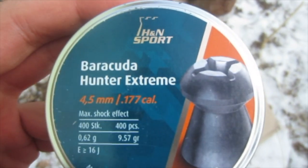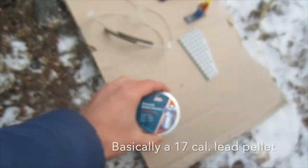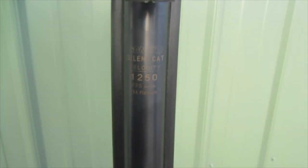We'll be shooting .177 caliber, which is .177 of an inch — that's the diameter of those lead hollow point shots. We'll be shooting them out of this air rifle, which, as you've seen before, shoots them out at a whopping 1,250 feet per second.